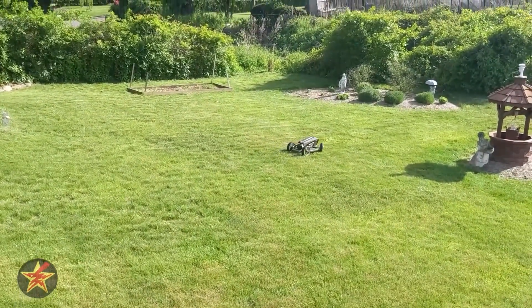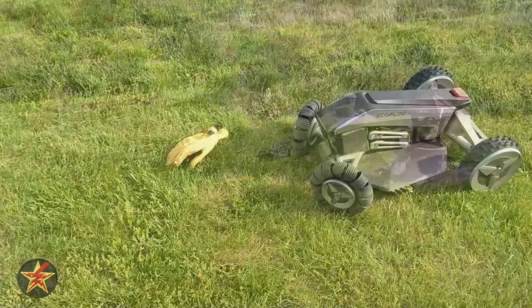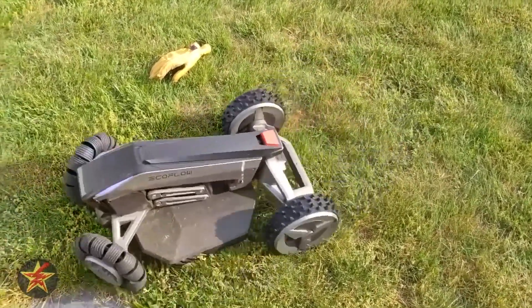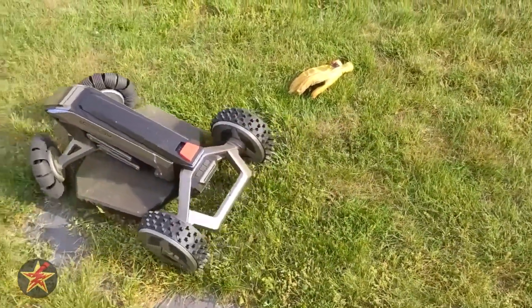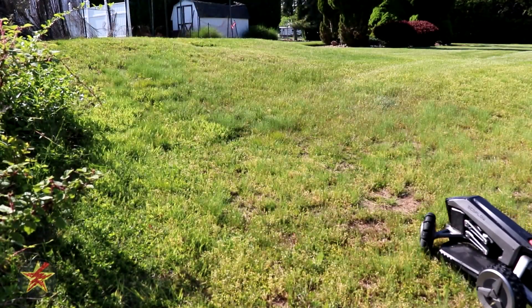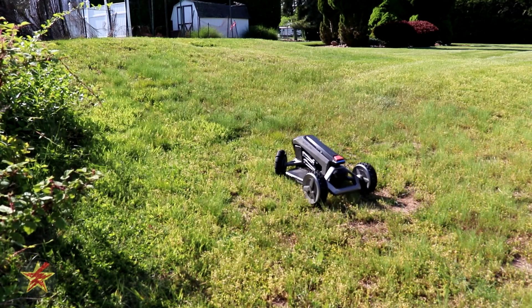Rain was detected mid-mow: 'Rain detected, stop mowing and send the robot back to the charging station. Start recharging.' After the rain delay expired, it returned and picked up pretty much right where it left off. I also ran it up a hill manually — not while cutting — to test slope performance. It slowed down noticeably climbing the grade but made it to the top.